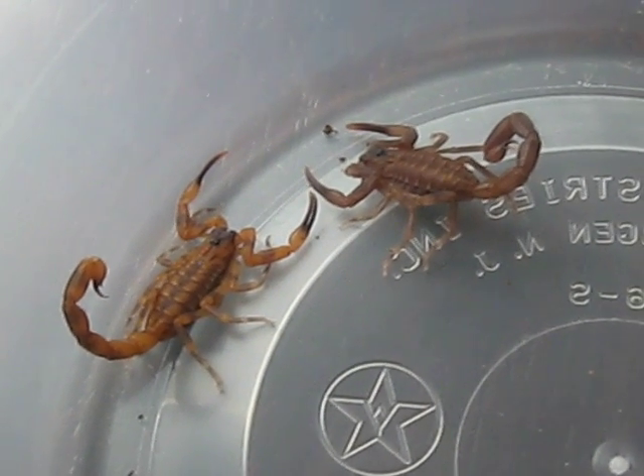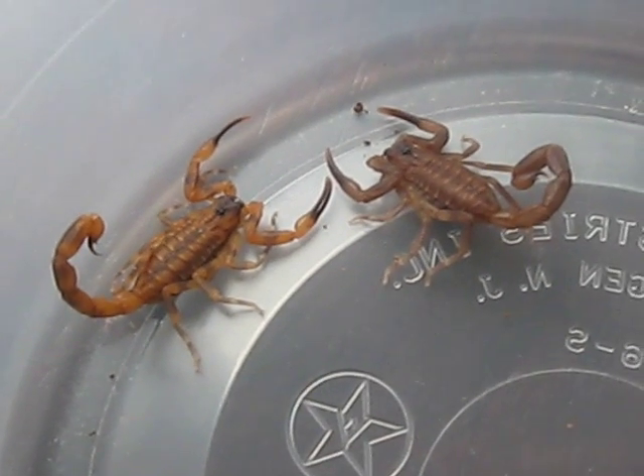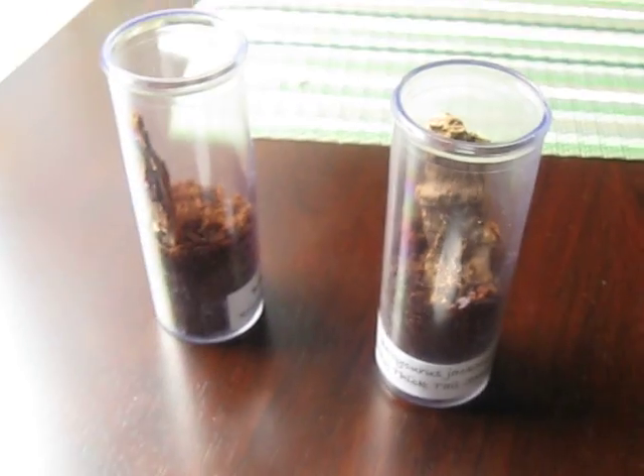These guys love to eat and love to sting their prey. They can be kept communal when they're older, but these guys are actually separate right now. These are the vials right here.